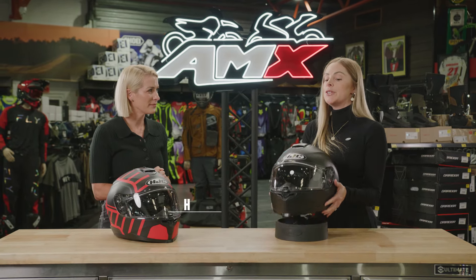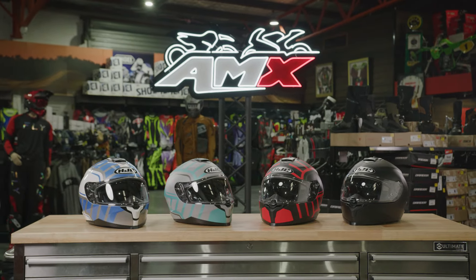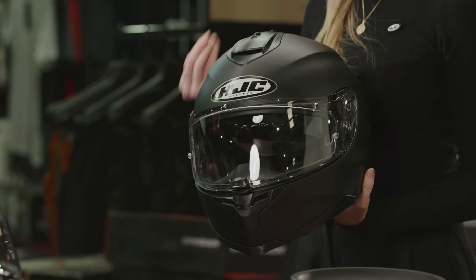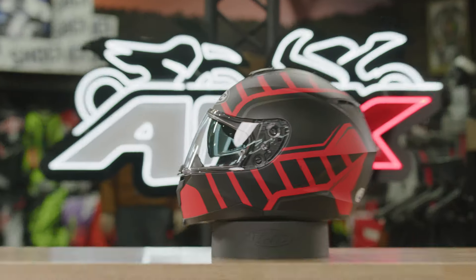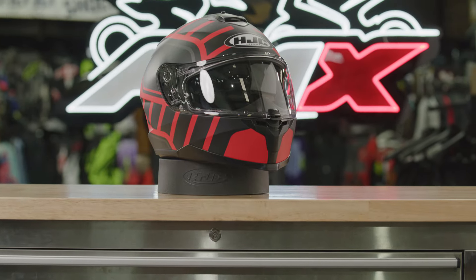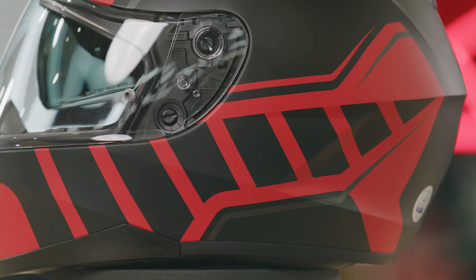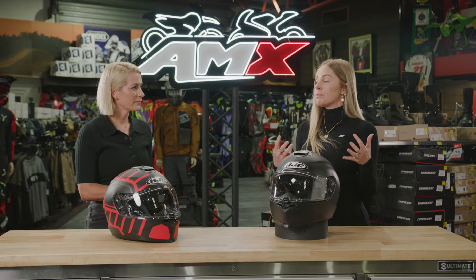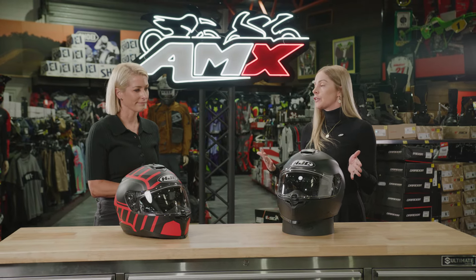We have our brand new C70N. This is the entry into our sports touring helmets and what makes the C70N a star of the show is this really great shell shape, a superior fit from HJC, all at a really affordable price. The helmet is a polycarbonate construction — advanced polycarb material — across three shell sizes from extra small through to extra large.